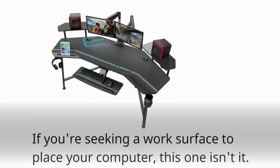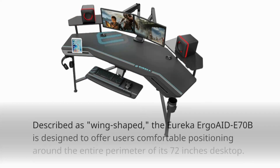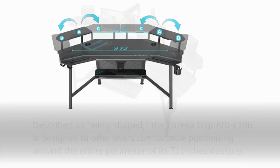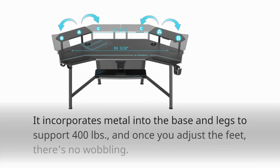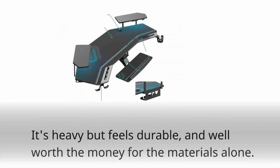If you're seeking a work surface to place your computer, this one isn't it. Described as wing-shaped, the Eureka Ergo AD70B is designed to offer users comfortable positioning around the entire perimeter of its 72-inch desktop. It incorporates metal into the base and legs to support 400 pounds, and once you adjust the feet, there's no wobbling. It's heavy but feels durable and well worth the money for the materials alone.